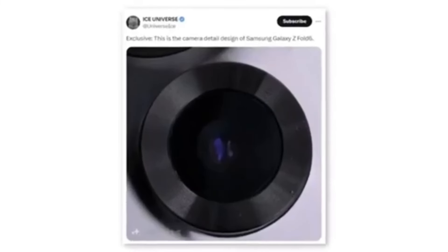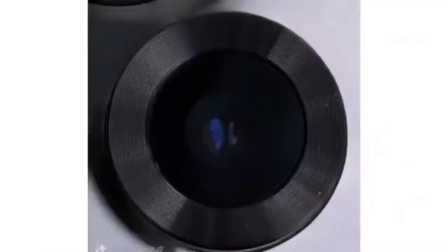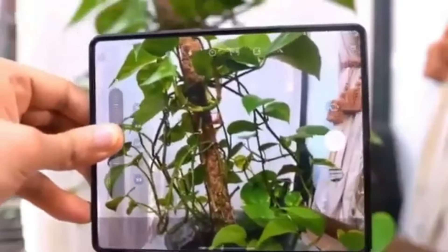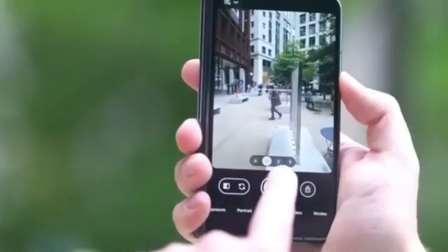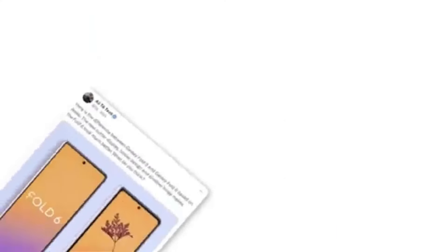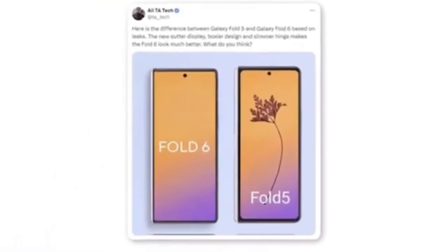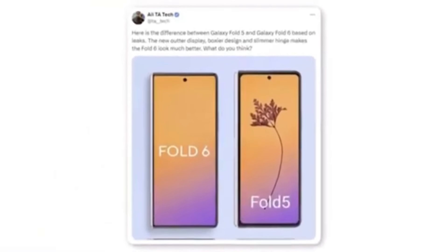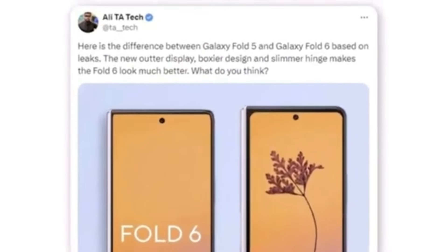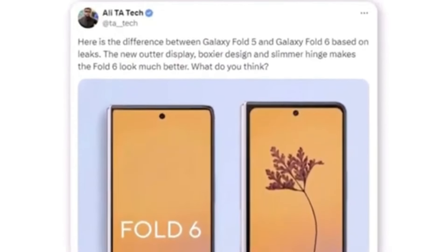A tipster also shared a photo seeming to show a new camera module for the Samsung Galaxy Z Fold 6. Although the leak only indicates a new design, it's doubtful Samsung would implement a design change without also upgrading the camera hardware. Additionally, a render shared by Twitter user Ali compares the new outer display to the Galaxy Z Fold 5, revealing a boxier design and a slimmer hinge that significantly enhances the Fold 6's overall appearance.